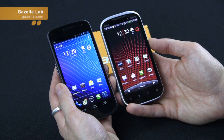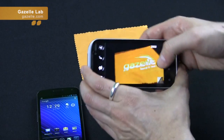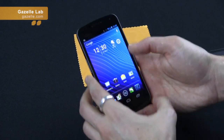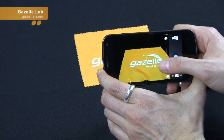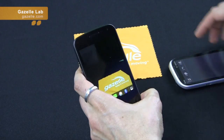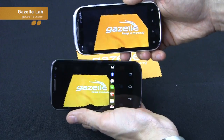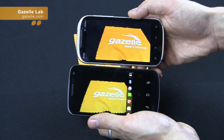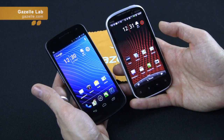Getting into the cameras: in terms of imaging, the Amaze still has a better camera — it's still one of the best camera phones around. Honestly, the Galaxy Nexus camera is not that great. Pictures do look great on the screen, but once I moved them to my PC, they weren't that impressive. It is only a 5 megapixel camera. Side by side, the clarity is really great on the Amaze. For the front camera, it's 2 megapixel on the Amaze versus 1.3 megapixel on the Galaxy Nexus.